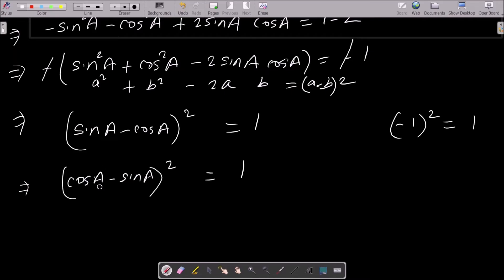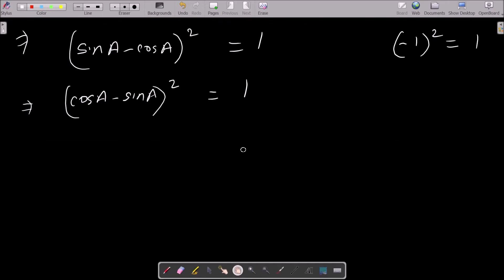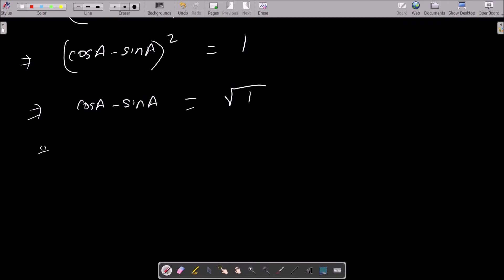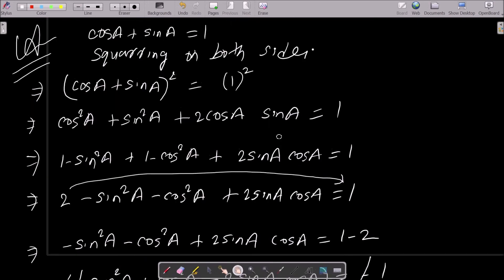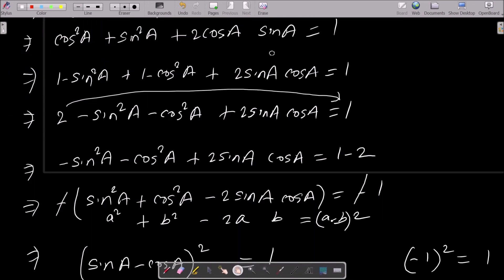Taking minus common gives cos a minus sin a whole square equal to 1. Now removing the square — taking the square root on the right side — we get root 1, and root 1 has two values: one positive and one negative. So cos a minus sin a equals plus or minus 1. This is what we needed to prove.